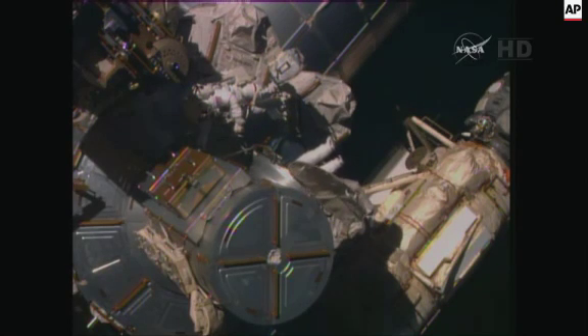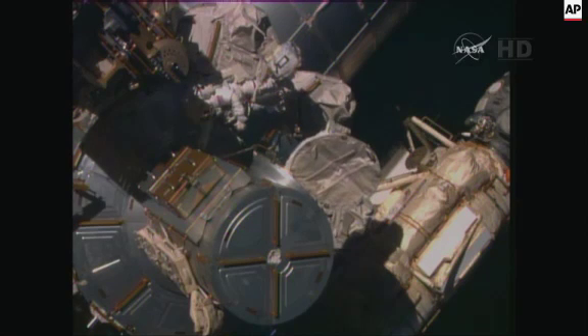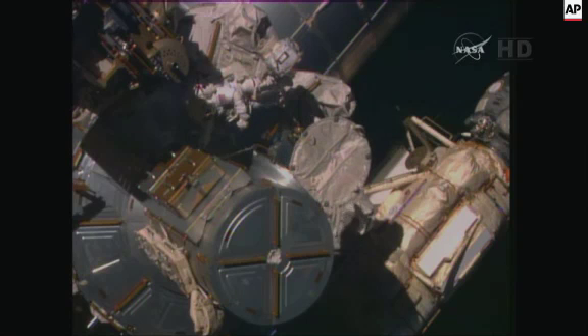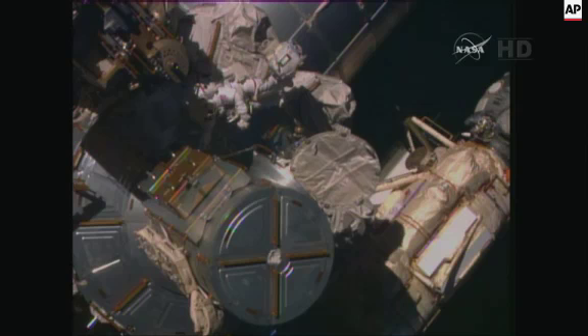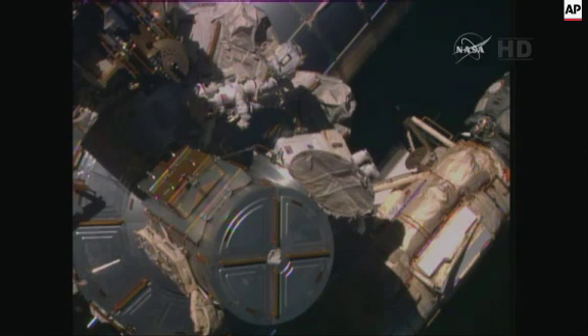Terry Virts emerging into the void of space for the first time. Welcome to EVA there, Colonel Virts.